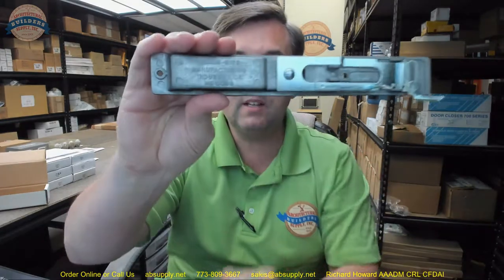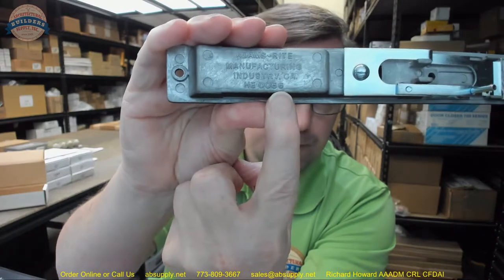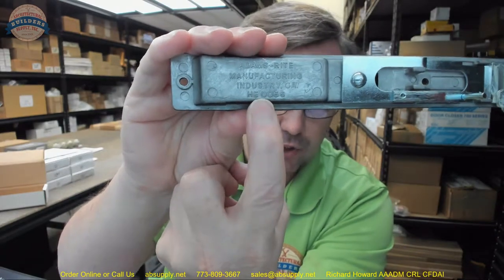A lot of customers call and say they need an HE-066, and that's certainly logical — but that's not the part number. That's the casting number from whoever does the zinc casting for Adams Rite. However, when you say that we understand what you're dealing with, but there are more questions we have to answer. We do not understand the final product you require as a result of two factors: door thickness and color.